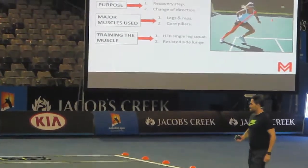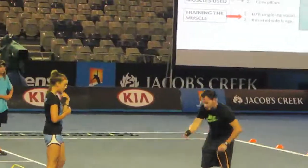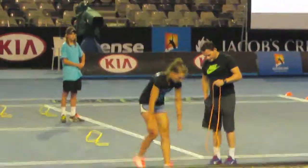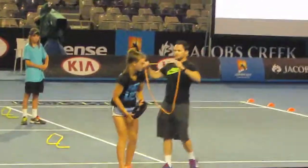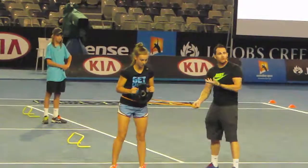Second exercise: resisted side lunge. So we have our resistance band, and she's going to take the right leg. I'm going to apply the resistance band around her, and she's going to go into a side lunge with resistance because she's getting taken out wide.